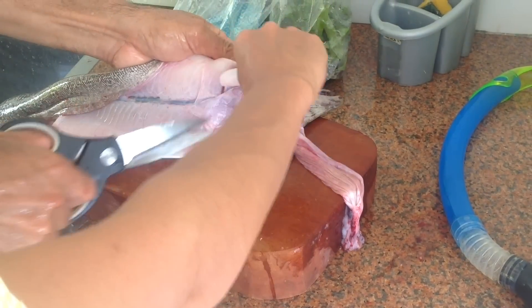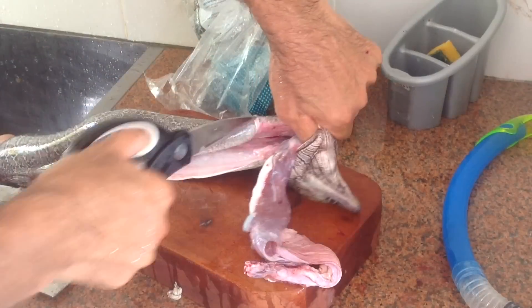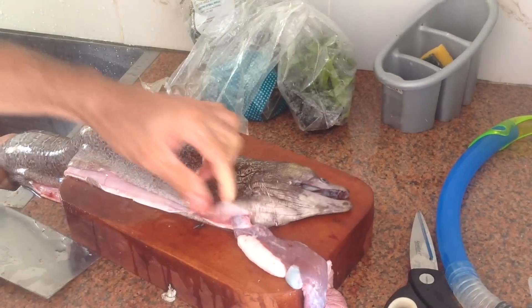Look, there's a ball in the water. Does it have a ball in the water? No. I don't know. Yes, yes. I'll help you.